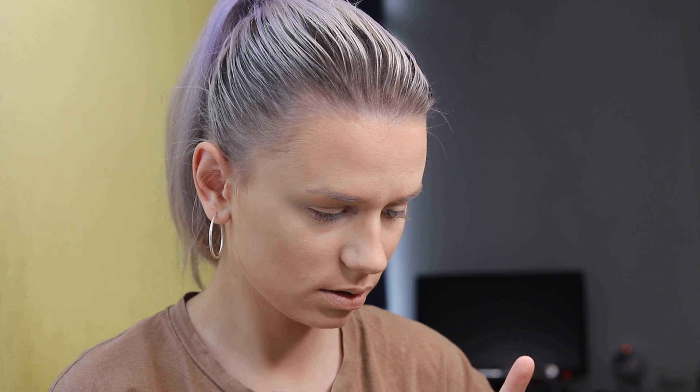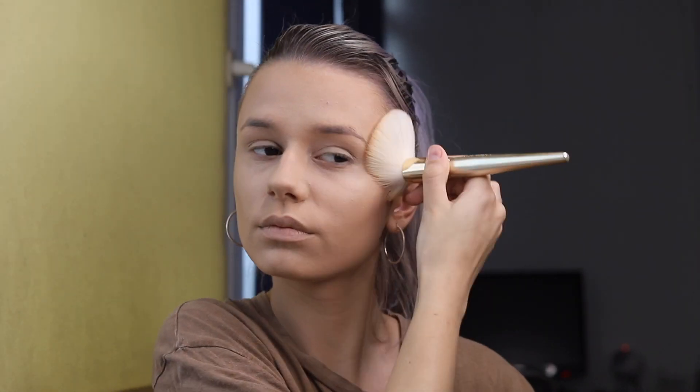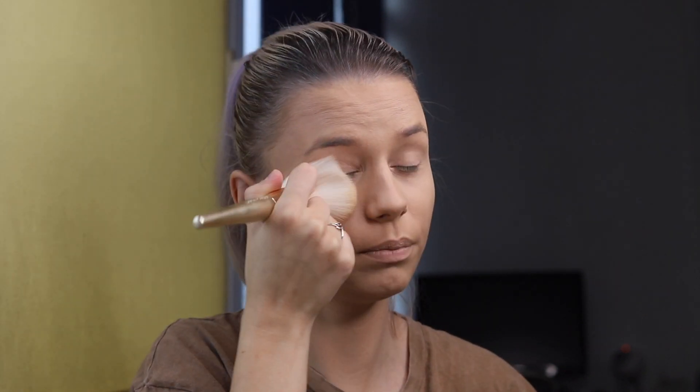To set the base in place I will use an all-time favorite from River London — shade one, transparent. The thing I like to do is take a big amount of powder on my brush and dab it on my face. To make sure I don't have any creases under my eyes, I blend it with my finger first and then apply the powder.